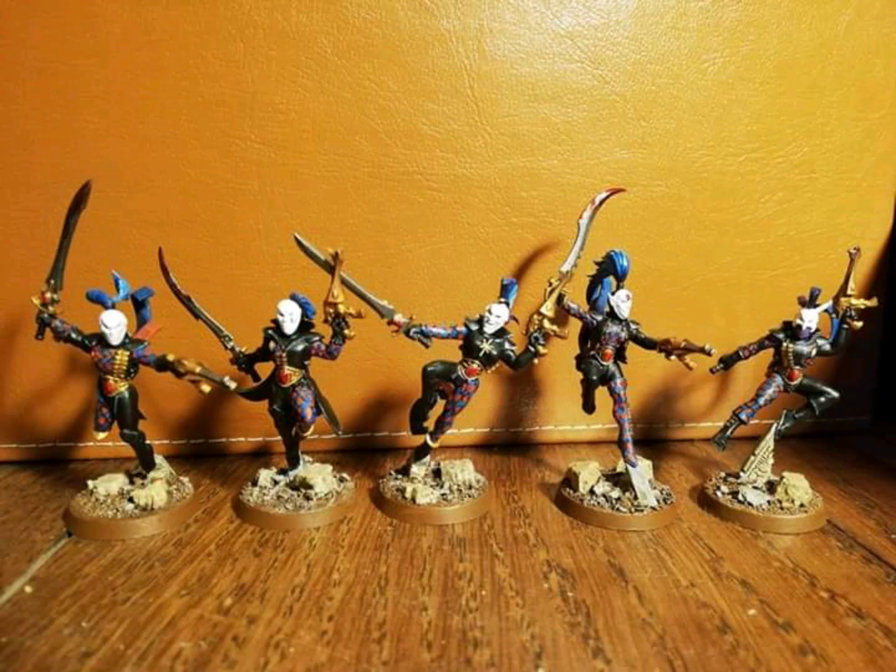Now we have Peter Hellermann's Harlequin Troop. Beautiful looking scheme — I love this red and blue with the black as well. I think they're really well done. The basing on them is far better than mine, and the diamonds are also just so much neater. I love those blood effects on the weaponry as well — some really nice work there. Well done to him and thanks so much for sending that pic in.